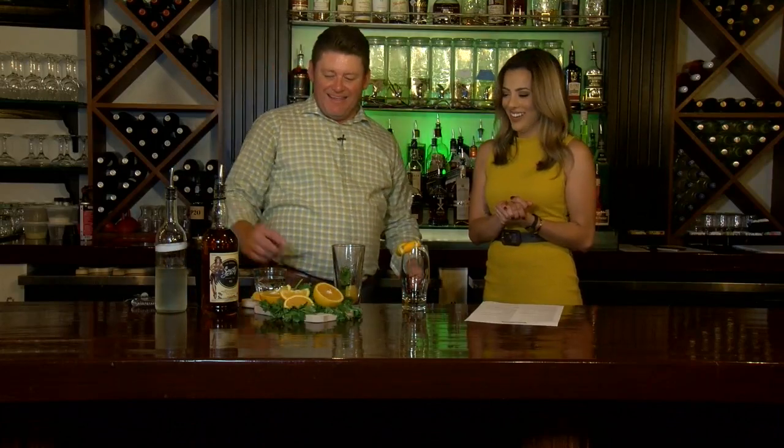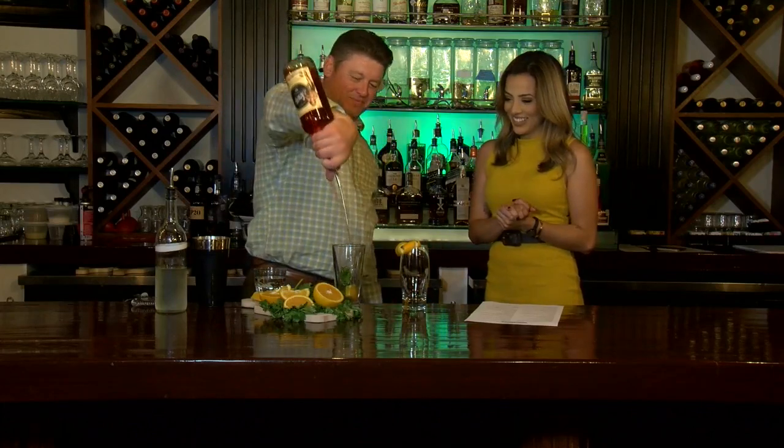We're going to add two ounces of the rum, and then we're going to shake before we add the lemon-lime soda. The lemon-lime soda is what gives it that little pop and refreshment. Now we shake it with all the ingredients. If you shake carbonation you'll pull this thing off and it's gonna go everywhere — so make sure you don't do that!